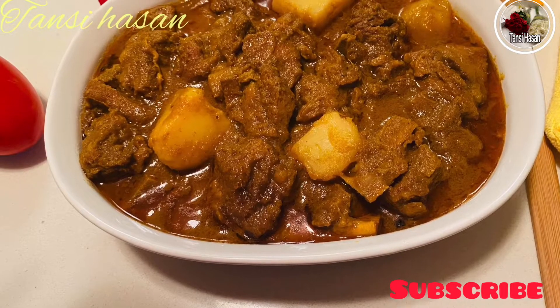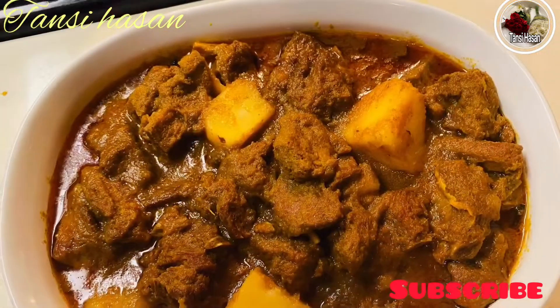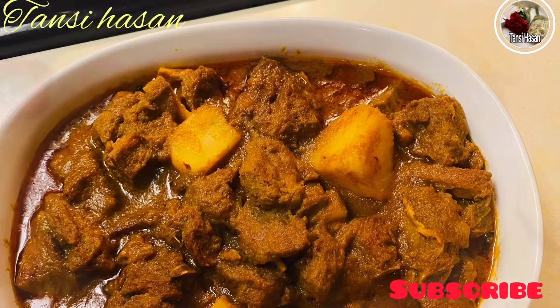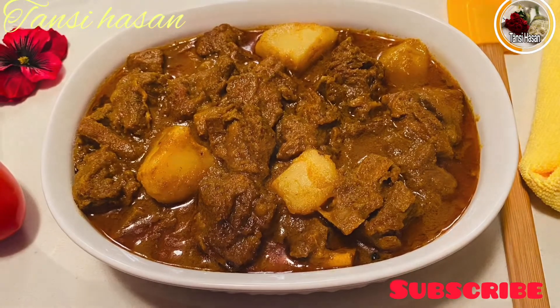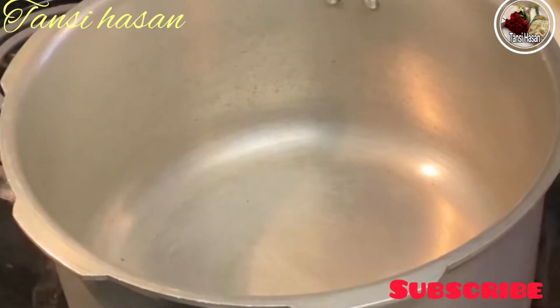Assalamualaikum viewers! Thanks so much for watching. I wanted to add some information about this recipe. It's not too bad — the recipe has been a good one.